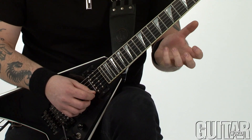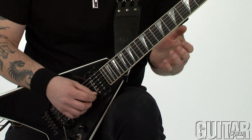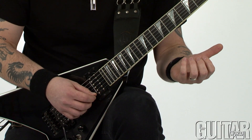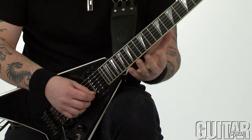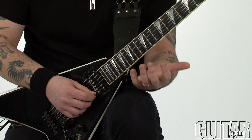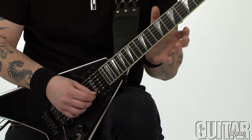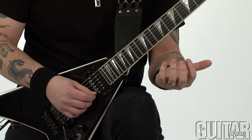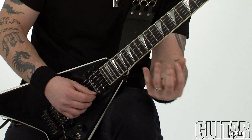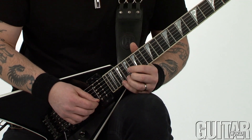Let me break this lick down for you. This is a symmetrical pattern of four notes, and there are three groups of those four notes. The frets you play this particular example on are only three frets: fret number 12, 13, and 15. I like to think of this particular lick in sections or groups of only two strings, and then the same particular motif repeats on the next group of strings, and so on until you basically run out of room on your guitar.